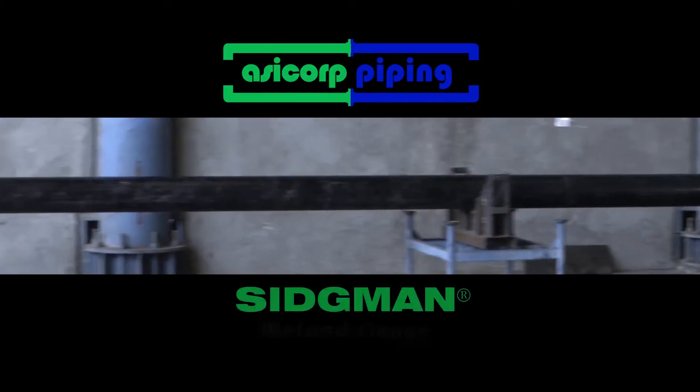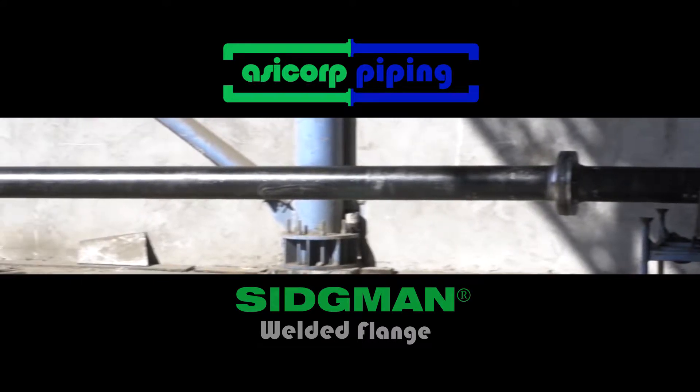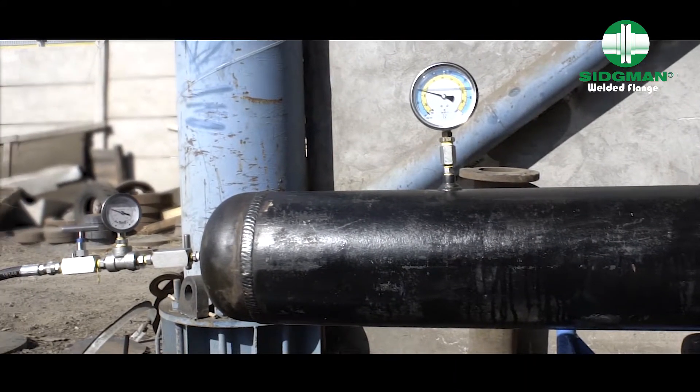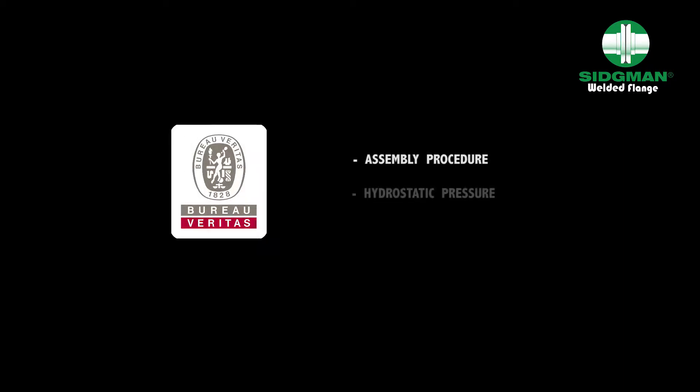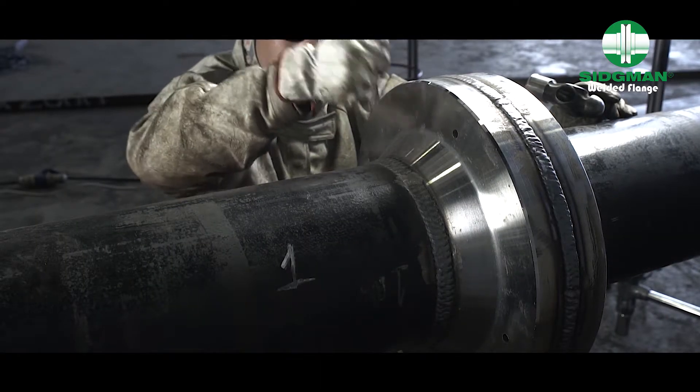After assembly is complete, the system undergoes a hydrostatic pressure test at a pressure of 2,500 psi for two hours. Both the assembly procedure and the hydrostatic pressure test have been certified by Bureau Veritas.